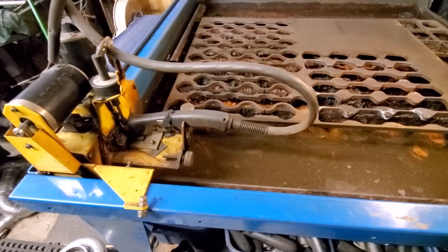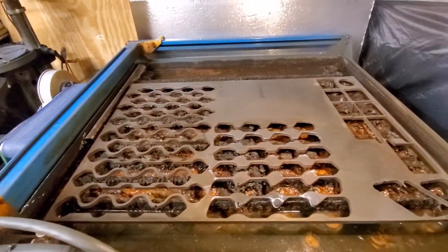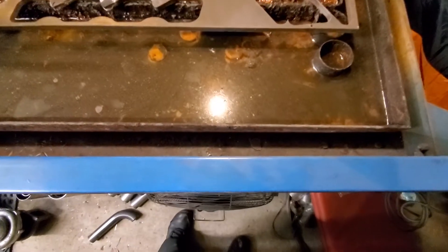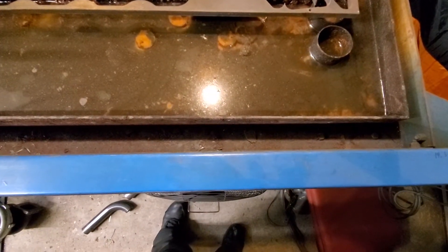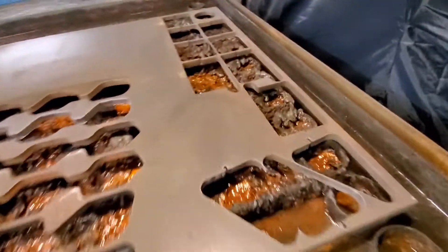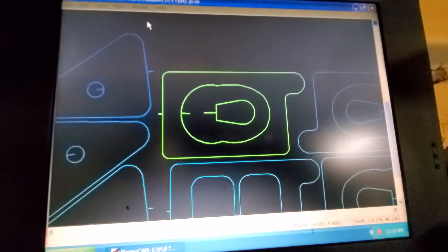Gonna give you guys a little taste of the plasma cam. This is a four foot by four foot table — it actually ends up being a little bit wider once you get the rails and everything on it. I got to cut a flange really quick, so let's go over to what I'm cutting. This is a T6 flange.